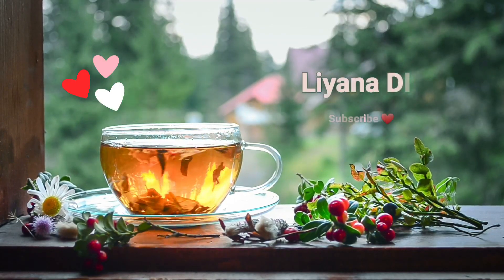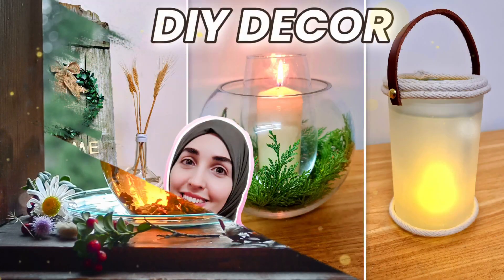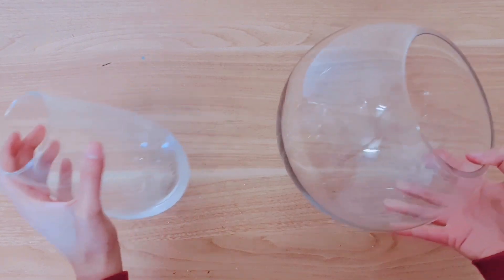Hi everyone, thank you so much for joining me today. I'm going to be sharing three easy home decor projects that you can probably make without buying anything, because that's what I've done.